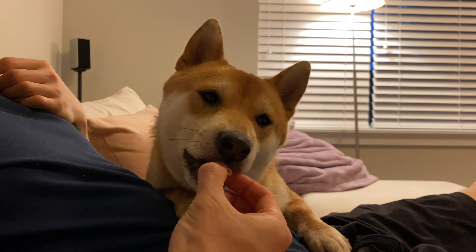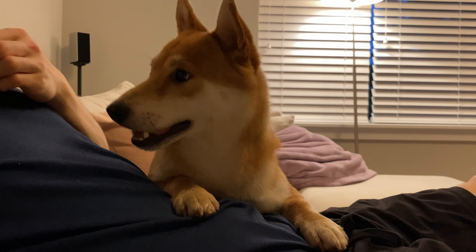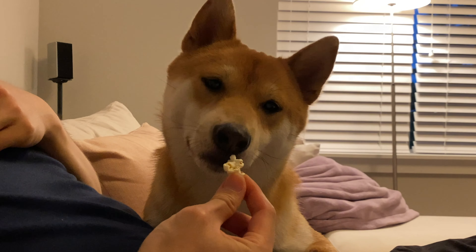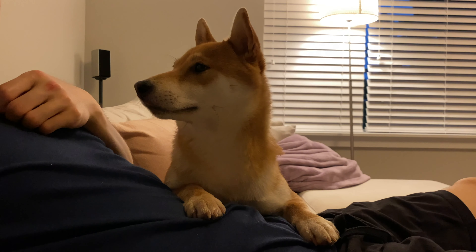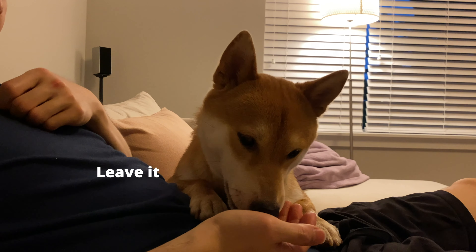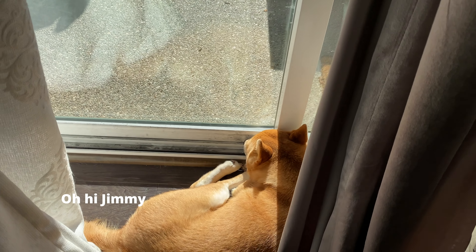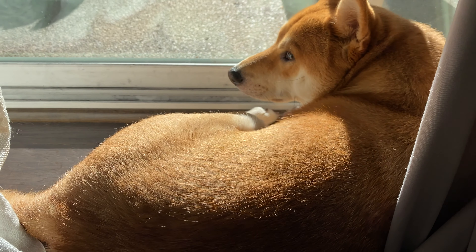Now let's move on to training techniques. We are all familiar with positive reinforcement and how it is the most effective way to train your dog. Positive reinforcement means you reward the behaviors you like and ignore the behaviors you do not like. To make positive reinforcement work, there are actually two aspects: reward the good behaviors, and ignore the bad ones to make each training session effective.